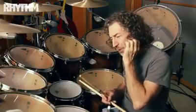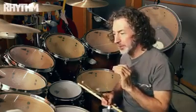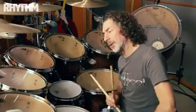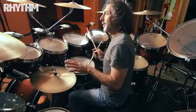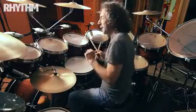I was a very impressionable 17-year-old, and looks were very important to me. So I thought to myself, what if I lower the hi-hat and lower the tom so it looks cool and then learn to play left-handed? It's kind of a backwards way of reverse engineering there.